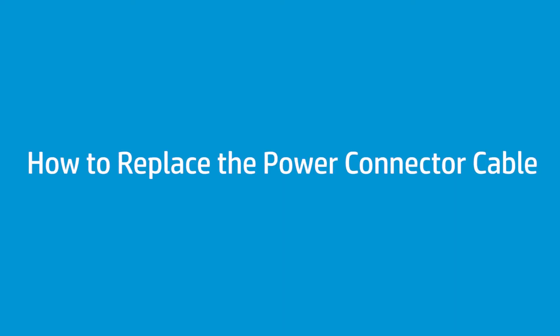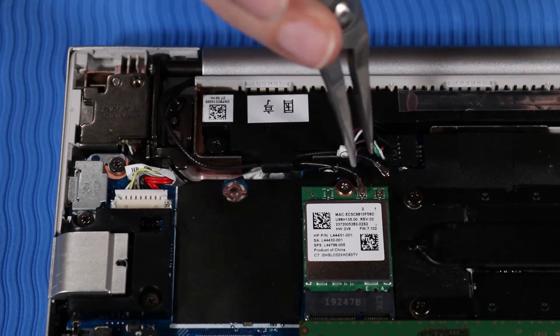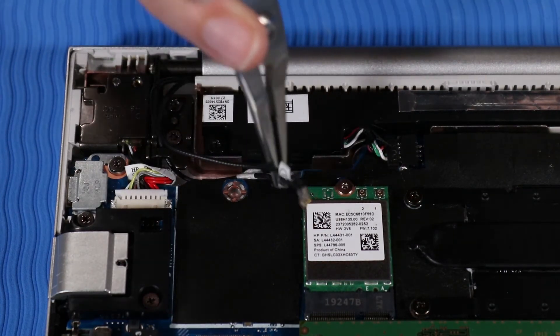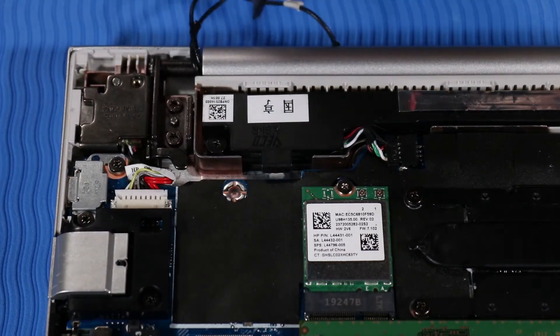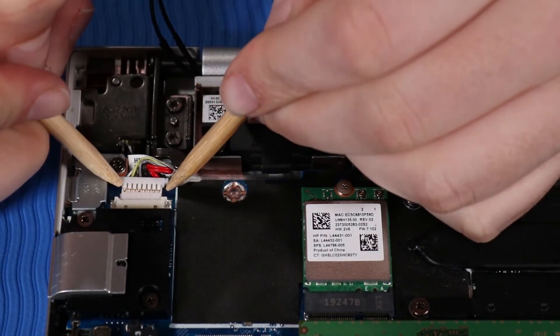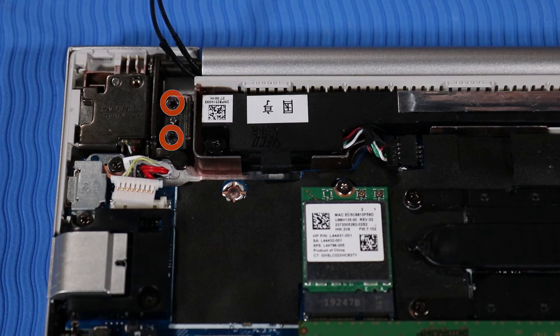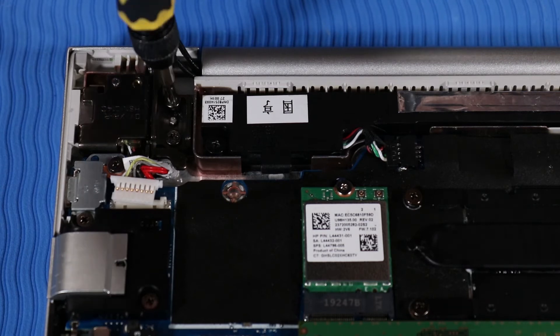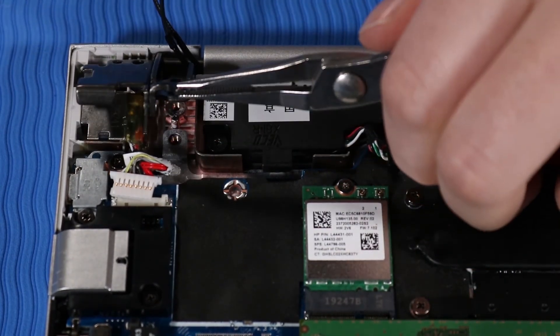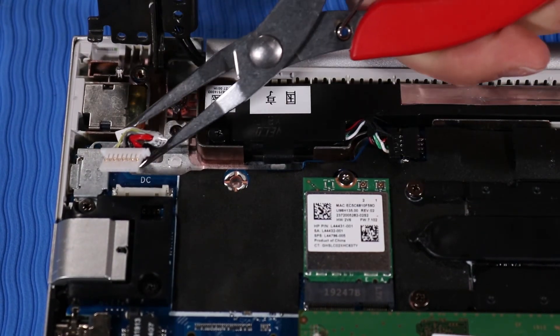How to Replace the Power Connector Cable. Before you begin, remove the base enclosure and battery. Removal: Disconnect the wireless LAN antenna cables from the wireless LAN module and remove them from their routing channel beside the right hinge. Disconnect the power connector cable from the system board. Remove the two T9 Torx screws that secure the right hinge to the top cover. Pull the right hinge upright. Lift up the power connector from its cradle in the top cover.